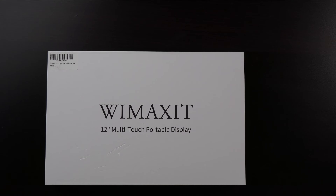Hello ladies and gentlemen, thank you for joining me today at my YouTube channel, Desney's Vision. The product that I am unboxing and reviewing today for your viewing pleasure is a 12 inch touchscreen portable display monitor, model number M1161CT by Wimaxit.